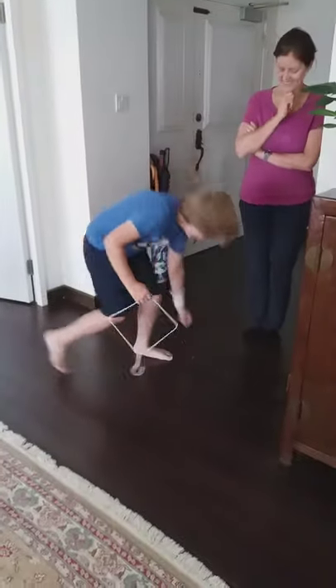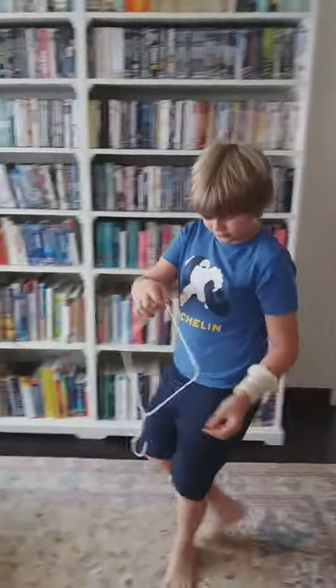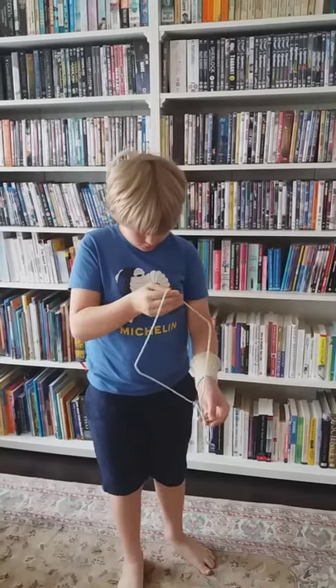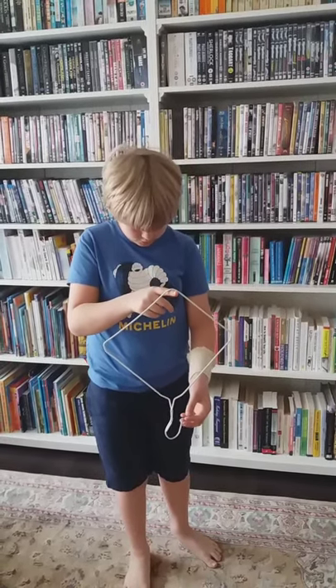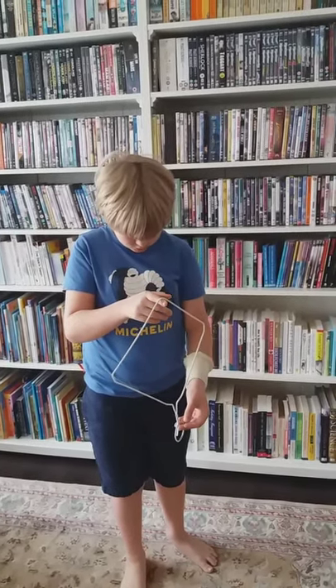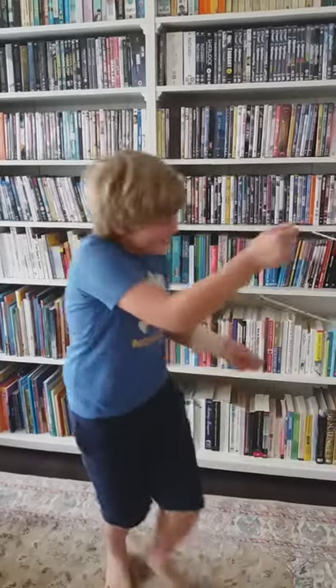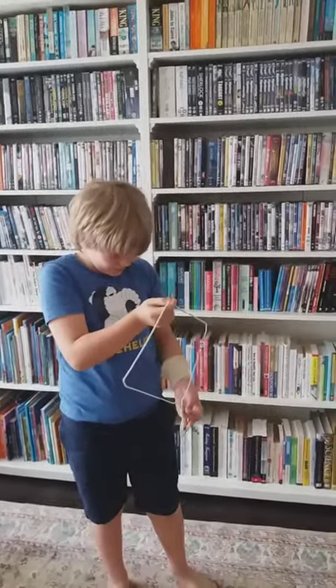So the thing is, can you do that without it popping off? One more try. Nick is the only student I've ever had who managed to do this, and it's one round, but no pressure, no pressure.